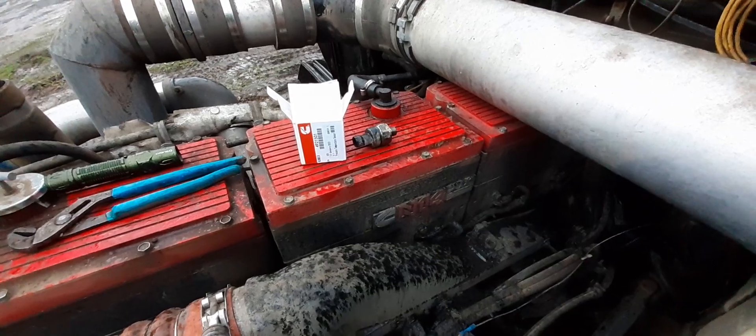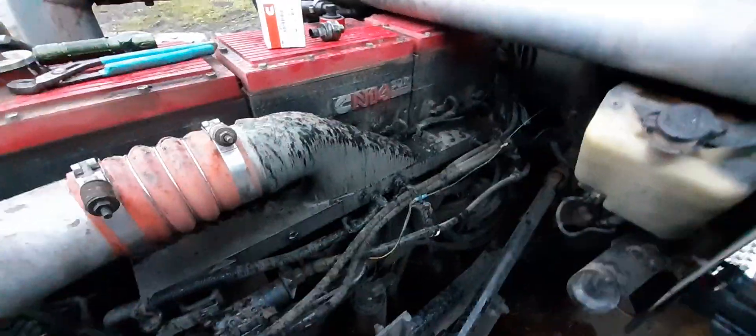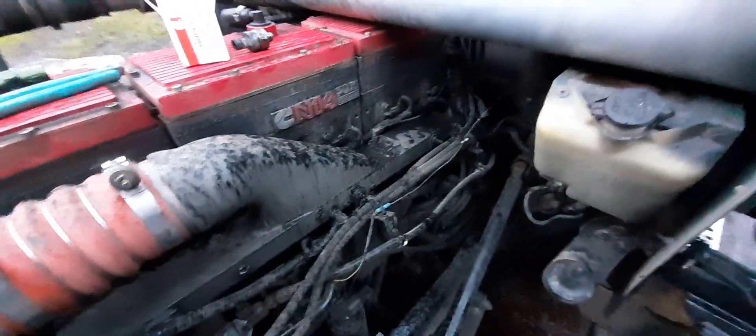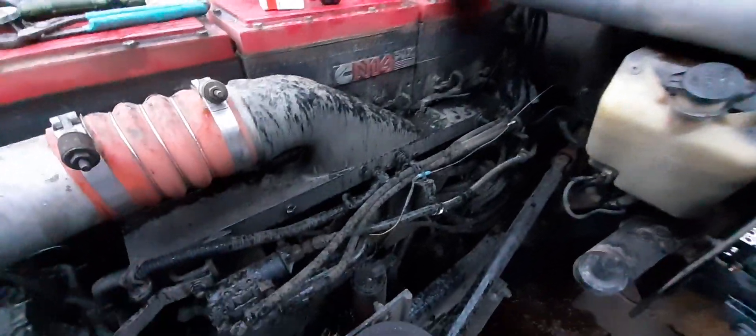Below operating temperature — 120, 130, 140 degrees. Basically on a cold start. The symptoms are when you first start it up, it starts popping and choking and blowing white smoke out.